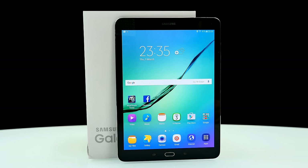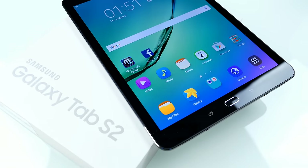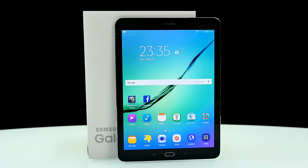Here it is, the Tab S2, and first of all I have to say, the design is simply stunning. It runs Android 5 straight out of the box, the main body is completely made out of metal, and the best thing is the thickness — the camera doesn't stick out like on the 8-inch model, and it's only 5.6mm thick. This is outstanding, looks almost even better than an iPad.